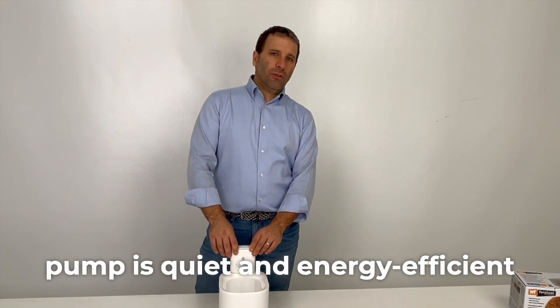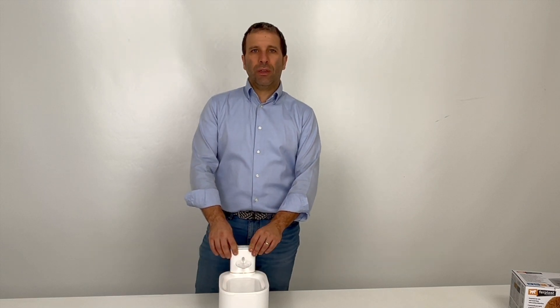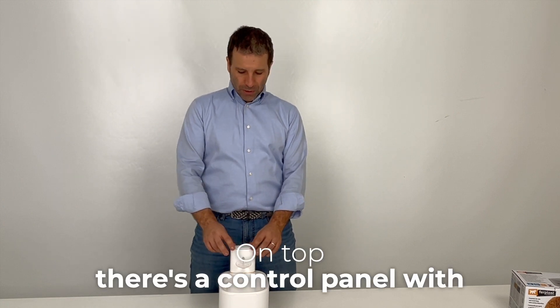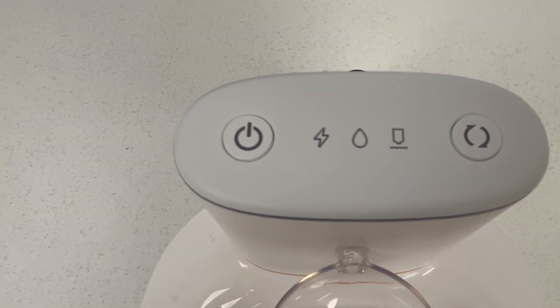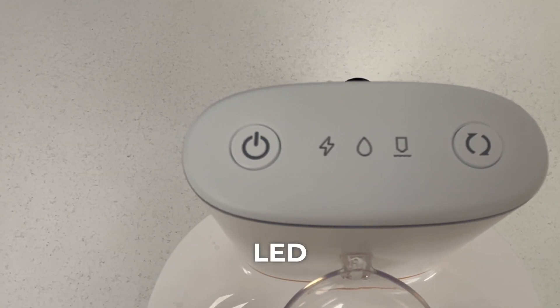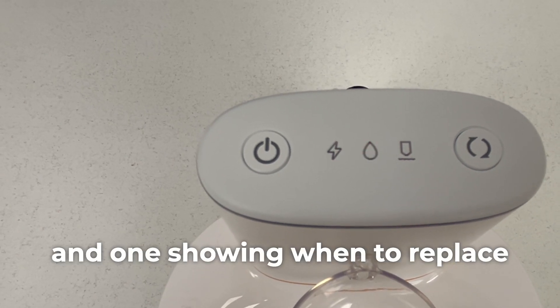Astra's pump is quiet and energy efficient. It also has a level sensor that stops it when water runs out. On top, there's a control panel with an on-off button and indicator lights: a low battery LED, a no water LED, and one showing when to replace the filter.